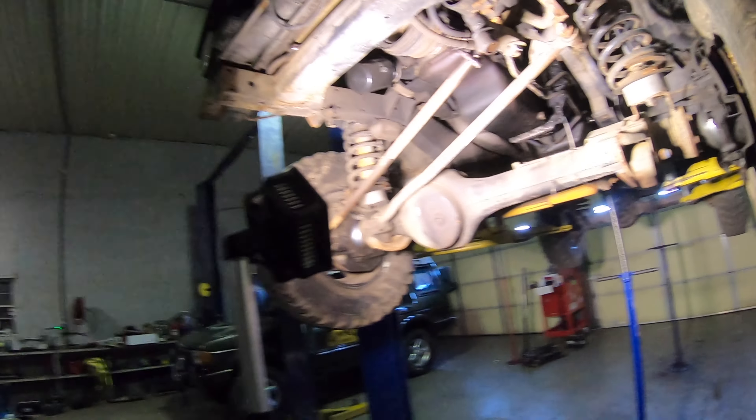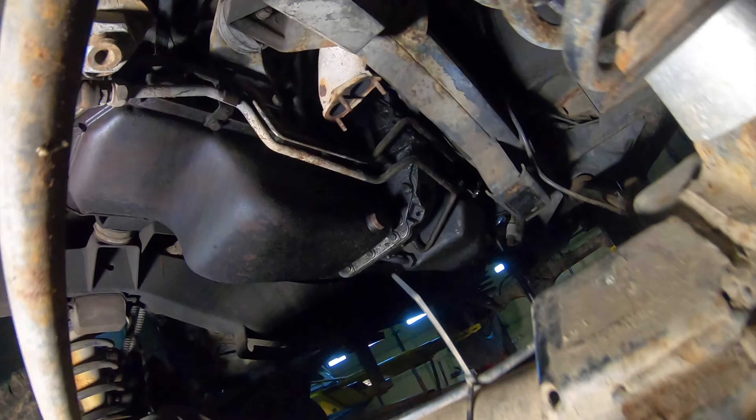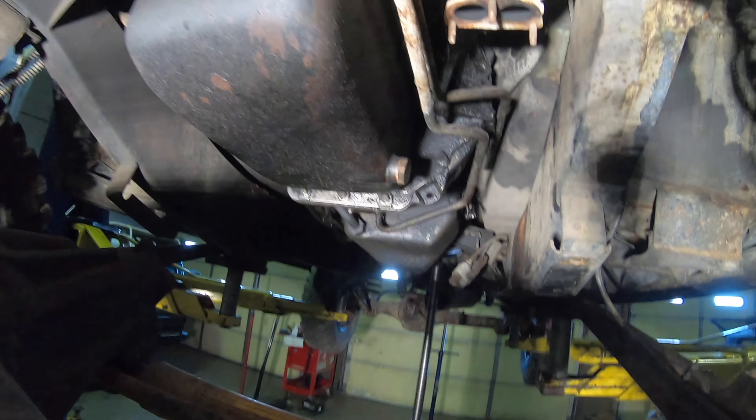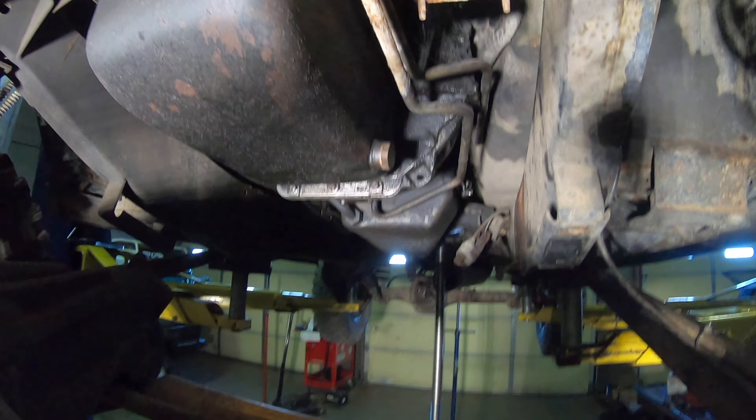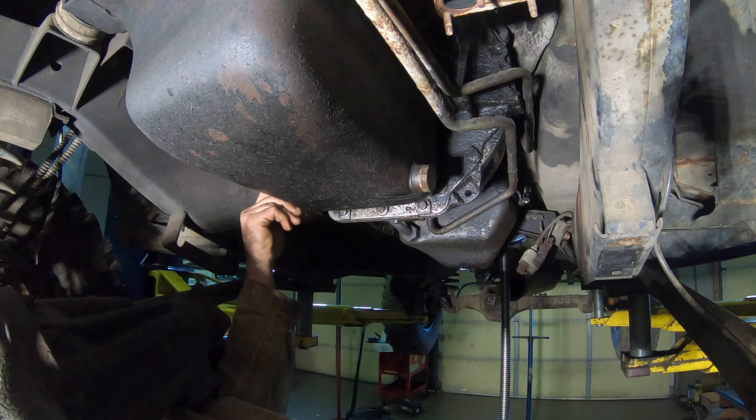What's up guys, welcome back to the shop. It's a cold one today, we got more snow last night. I got the classic up on the lift, gonna get started getting the gearbox separated from the engine today. See if I can't get you guys mounted and we'll be cracking on it. Here we go, let's start on these ones here.